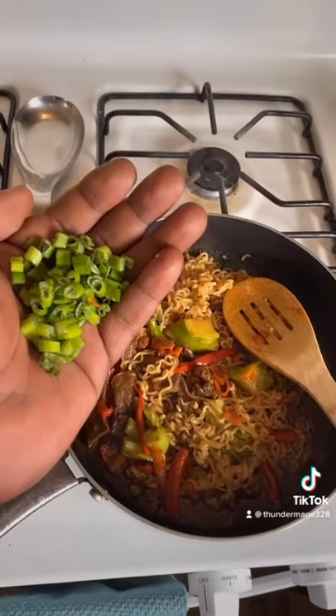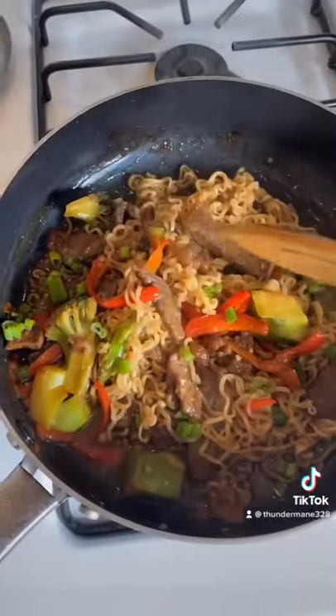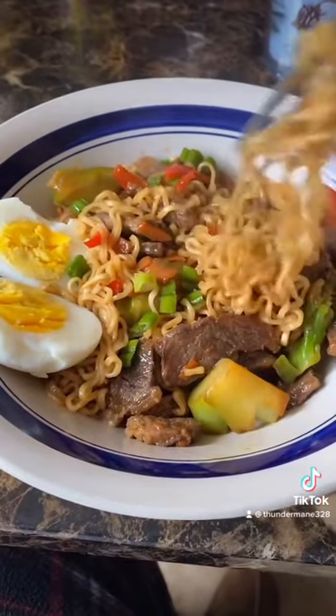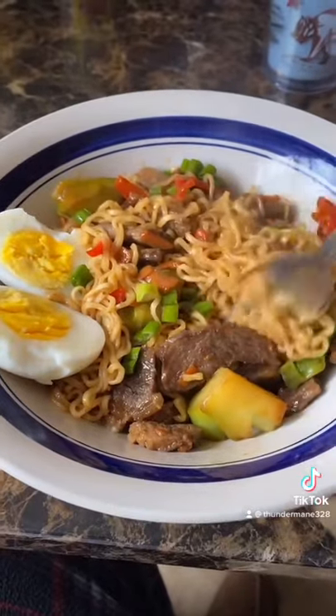Dice green onions. Stir it in good. Peel your egg, half it. Voila. Don't forget to leave me some likes. Awesome.